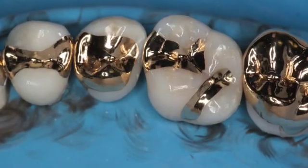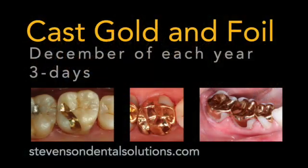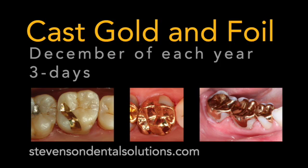The margins are acceptable, so it was a pretty good day. I'm glad to get this quadrant done. Thank you for your attention in this demo, and I hope to see some of you at the cast gold and gold foil course at Stevenson Dental Solutions every December. Take care.